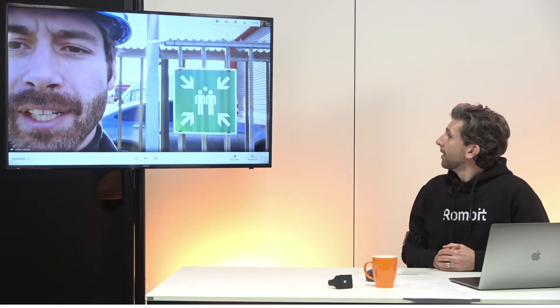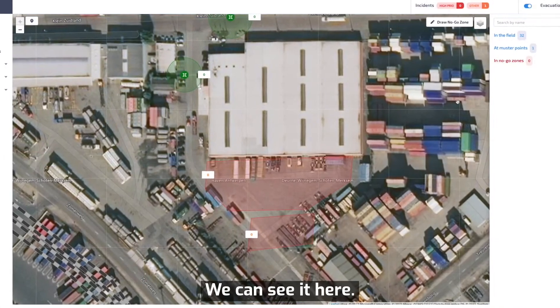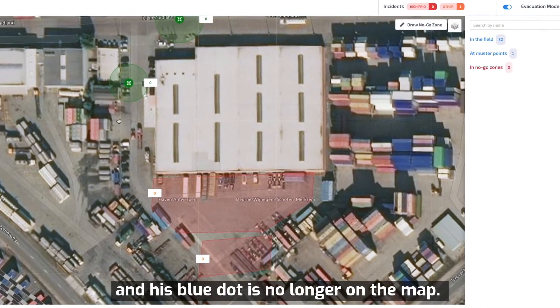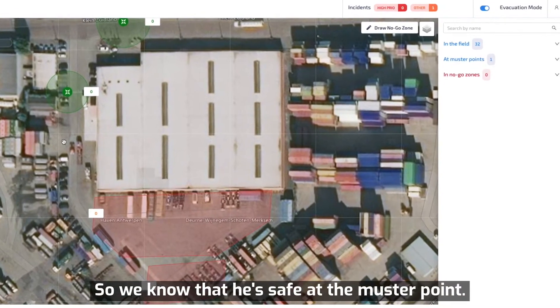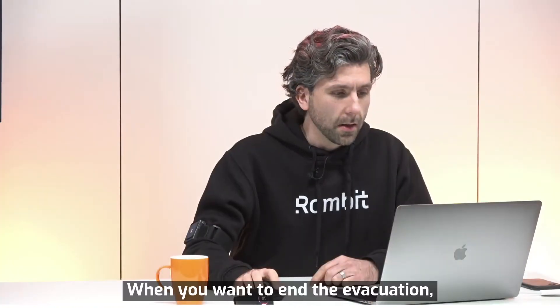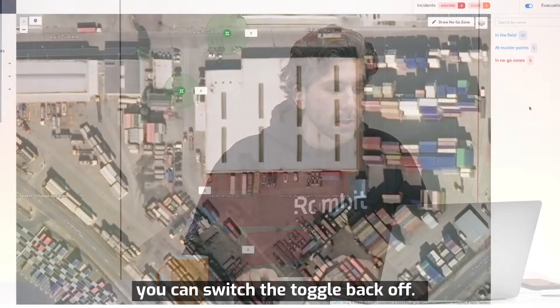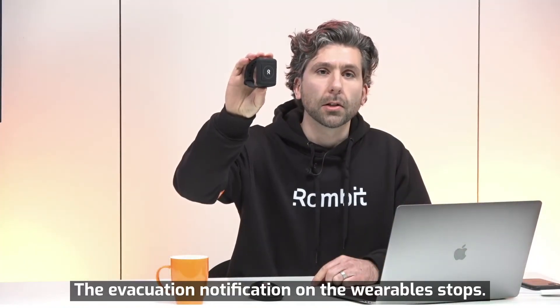So that's good. The counter went from 0 to 1, and his blue dot is no longer on the map, so we know that he's safe at the mustering point. Now, when you want to end the evacuation, you can switch the toggle back off. The evacuation notification on the wearables stops.